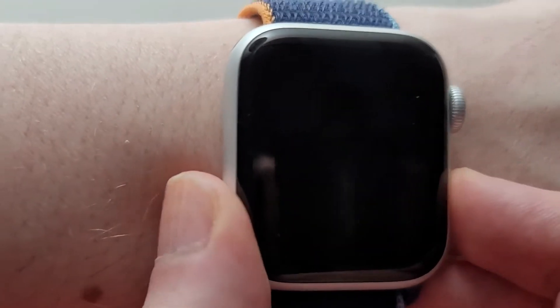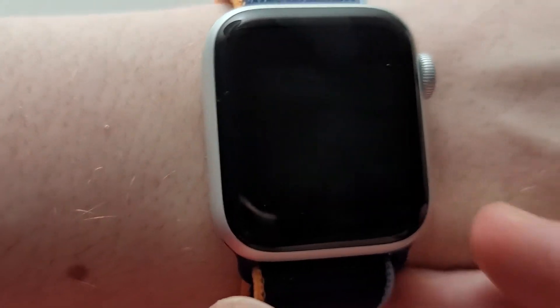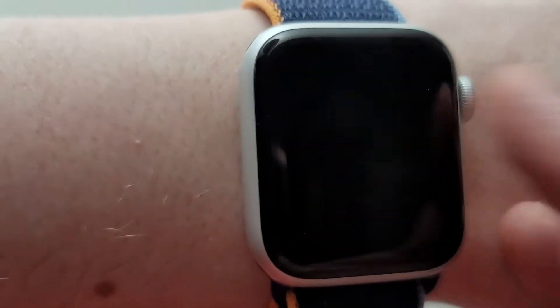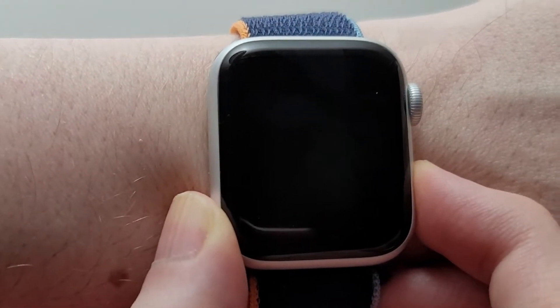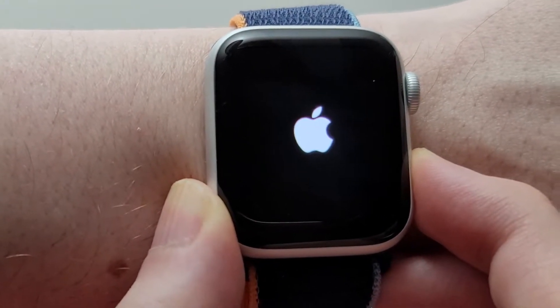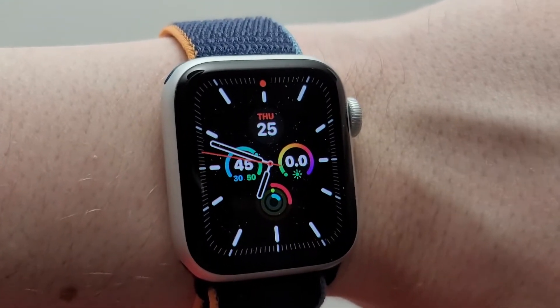You guys see it still doesn't work. So what you have to do is turn it off — hold down the side button and then swipe. Give it a few seconds and turn it back on. Alright, so we're back in, let's try it again.